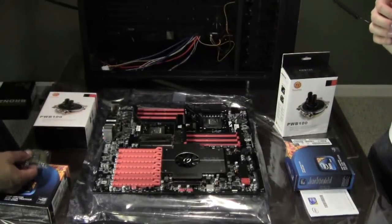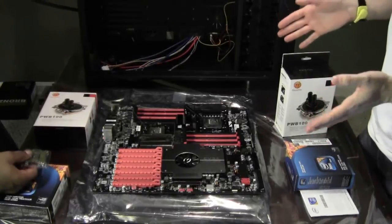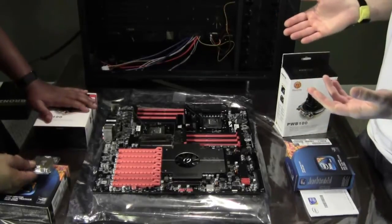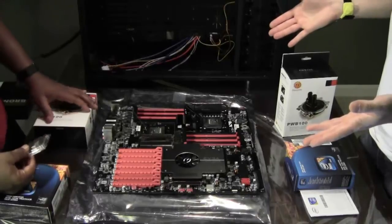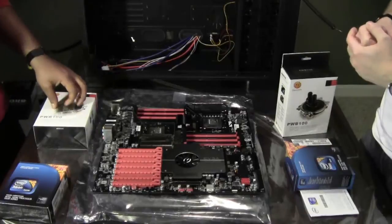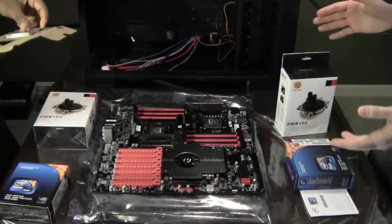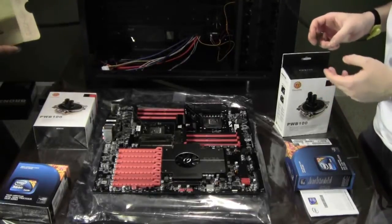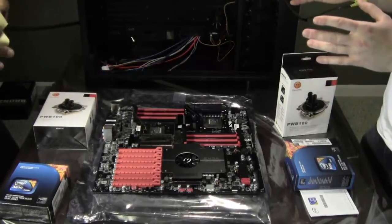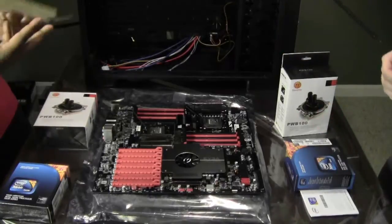Last but not least, hopefully nobody will make a stupid mistake, but make sure your motherboard supports the chip that you got. You'll need to check it online. This is a special motherboard — don't just assume that if something is an LGA 1366 form factor it's going to work with any motherboard that says it. Some boards are more specific and you have to go on their website and check which particular processor it supports, believe it or not. I had to do this just to be sure, but we've got everything correctly chosen.